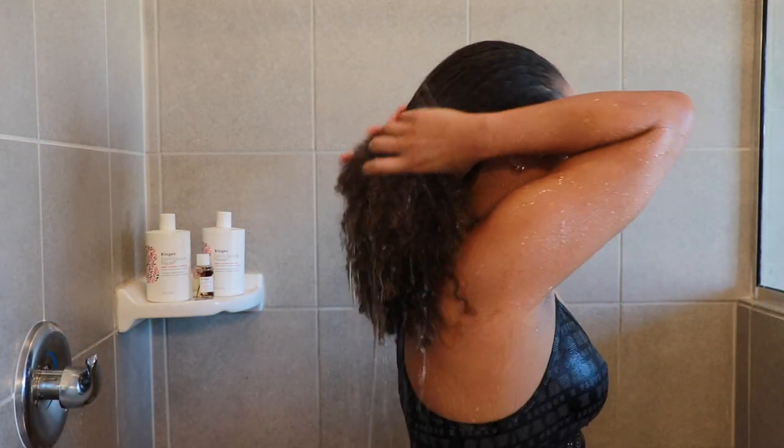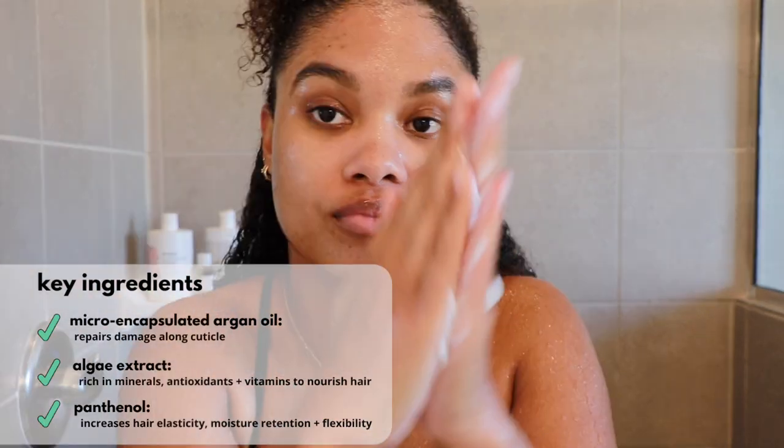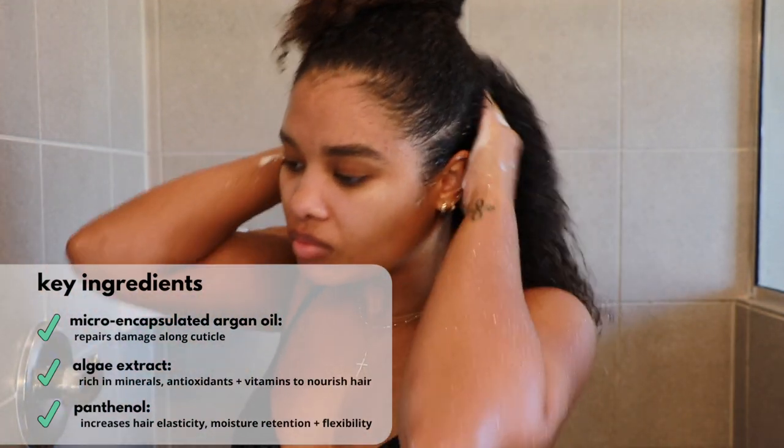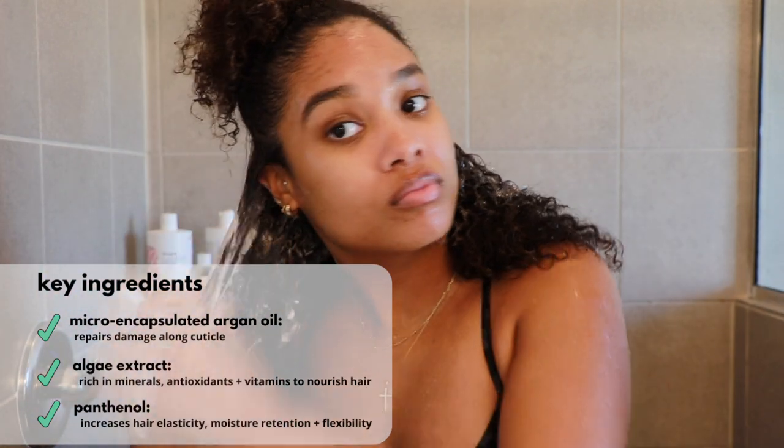Now it's time for the fun part — we're heading to the shower to dig into the products. This is my before hair: it's not terrible but to the touch it feels a little dry. I've been battling some dryness and it just needs a little pick-me-up. I'm going to wet my hair fully and then go in with the shampoo, shampooing in sections to avoid tangles, applying product directly to my scalp, scrubbing it in, and combing through with my fingers.